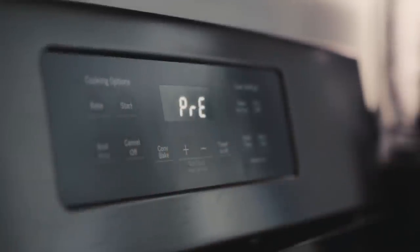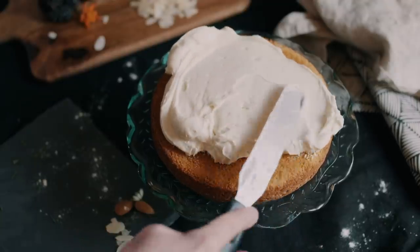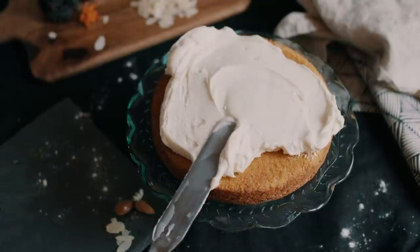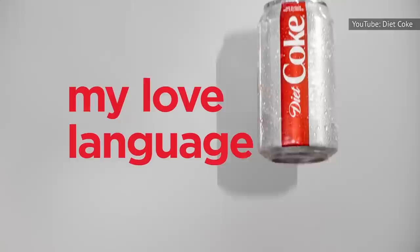That's it — sounds easy enough, right? But wait, there's another reason you may want to try this hack. The real motivator that might inspire you to try this hack, even if it is just to say that you did, is this: using soda with your cake mix can also trim fat from your cake. And if you choose to use a diet soda, it can cut calories, too.